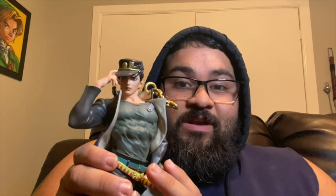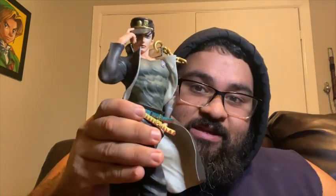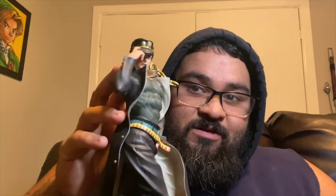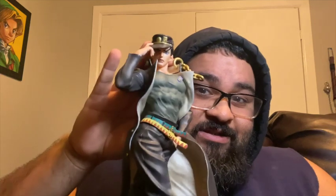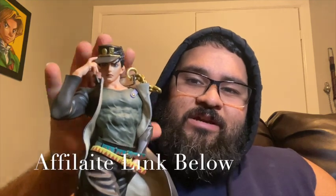They were all a hundred dollars each, which I planned on going back and getting the rest of them at a later time. But I had to get Jotaro first before he was gone. I saw him at another store for around two hundred dollars — no, that's a little too pricey. When I saw him for a hundred, I knew I had to buy him instantly. He runs about a hundred dollars online — I'll post a link in the description below.